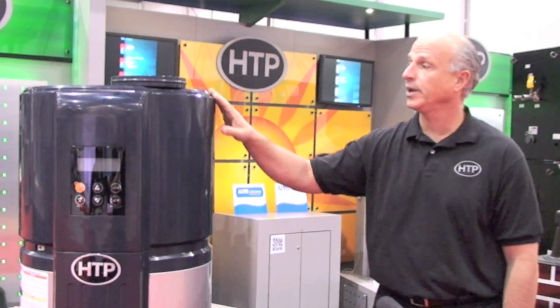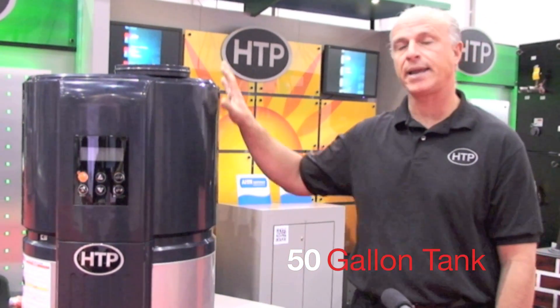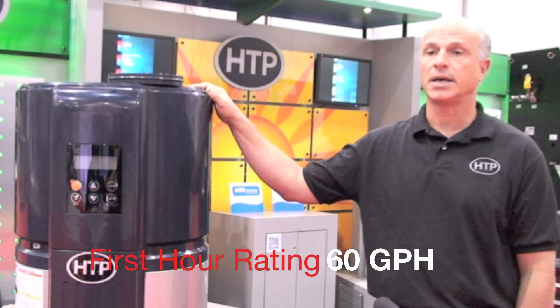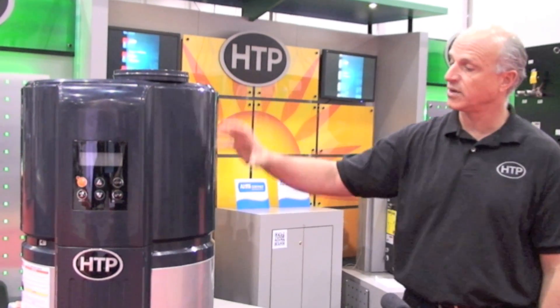It has fast recovery. The unit will supply 60 gallons — it's a 50-gallon tank — so it'll give you a 60-gallon first-hour rating. It's eco-friendly.